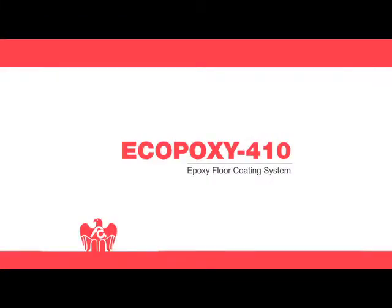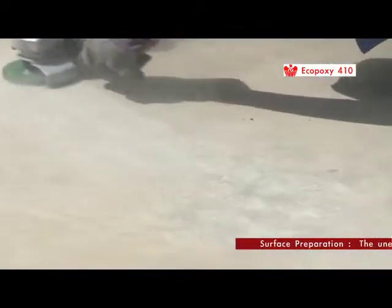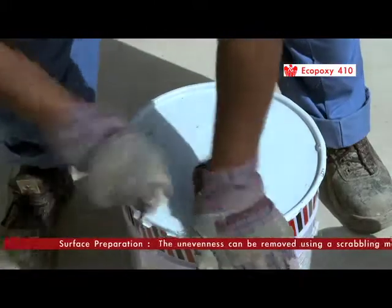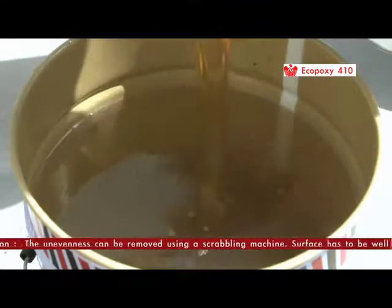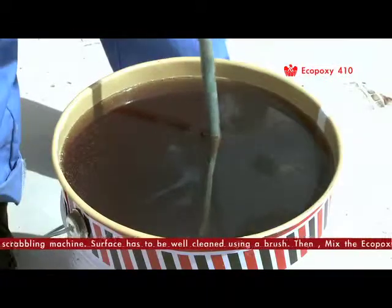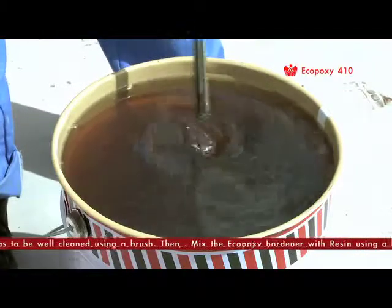EcoPoxy surface preparation: the unevenness can be removed using a scarifying machine. The surface has to be well cleaned using a brush. Then mix the EcoPoxy hardener with resin using a slow-moving mixing drill, mix it well, and apply it as a primer coat.